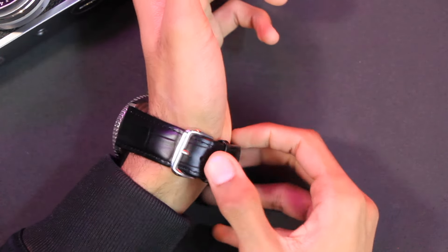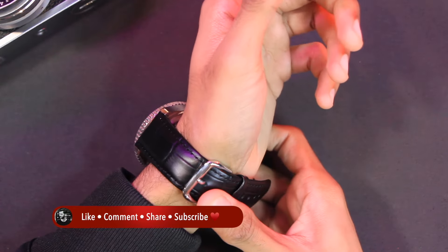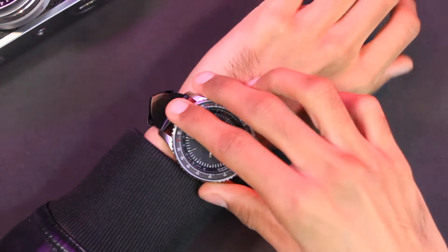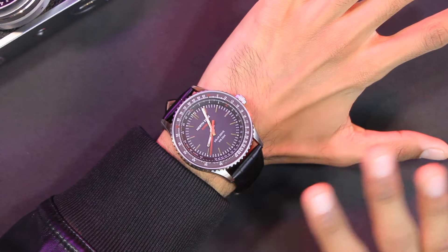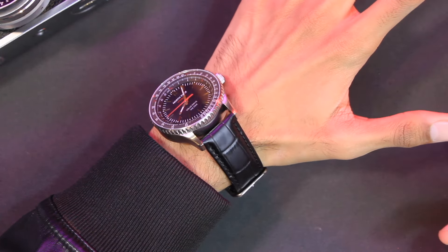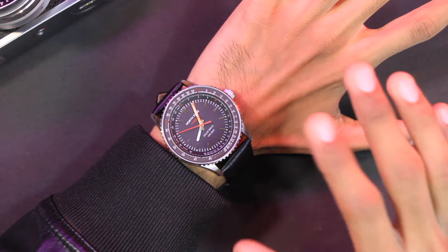The strap length is 253 millimeters, ideal for people with a wrist circumference between 6.89 inches to 8.86 inches. Here's how it looks on the wrist — I'm really liking it. It has a very premium look and the leather straps are also looking quite good with it.